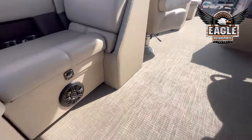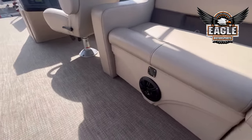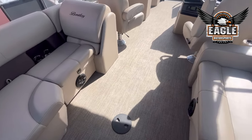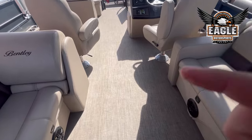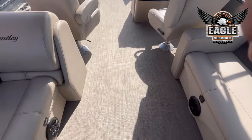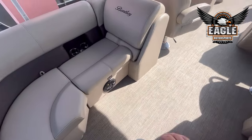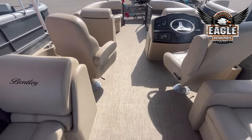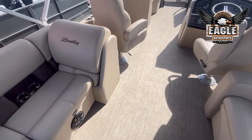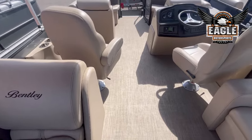You have two more marine grade speakers here in the back with your LED floor lighting. With the Bentley series, you are going to get a table — it's mounted just like your captain's chair. With the Navigator series, you really have space for it here in the back or the front. It just pops into that platform and then you can take it out and store it underneath the helm.